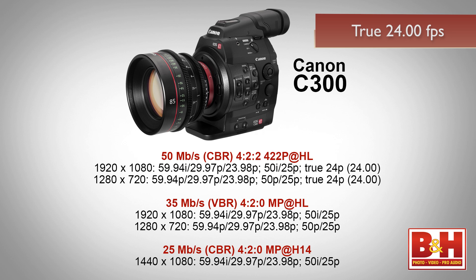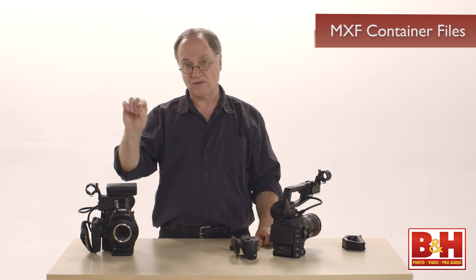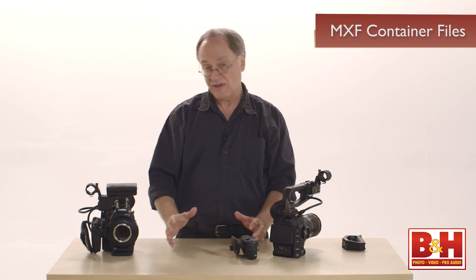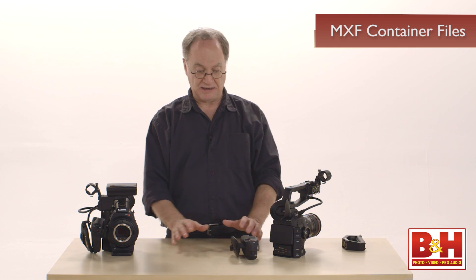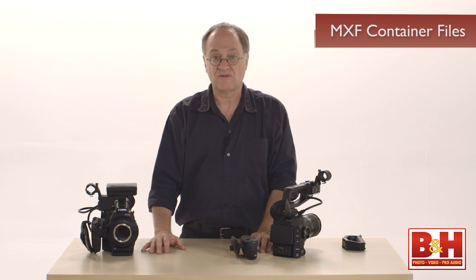Being MPEG-2, those are video frame rates. The 23.98 frame rate for video is complemented by a second 24 frame rate for filmmaking in HD when shooting 1920 by 1080. Long GOP MPEG-2 is saved in MXF container files — the .MXF extension you see after recording. That's a standard container file, and every NLE recognizes it, so you'll have no problem importing these files.